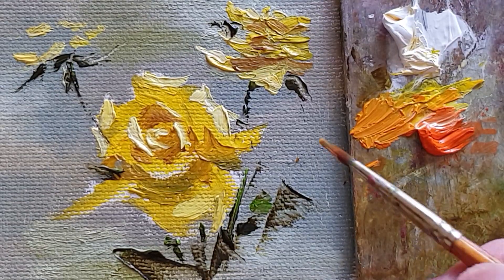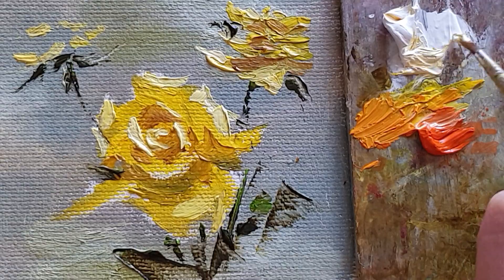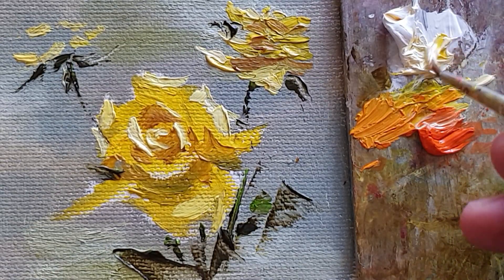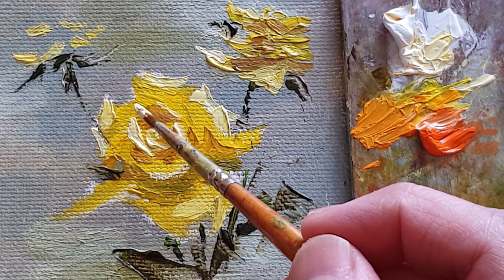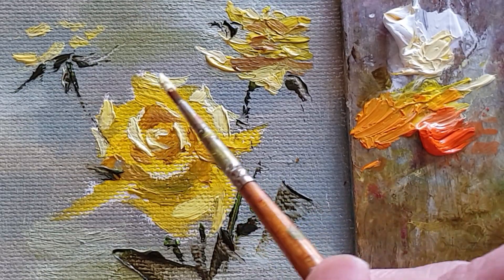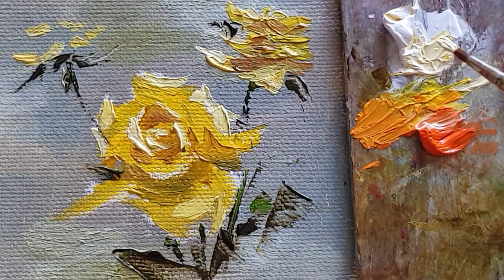Hey everyone, welcome back to my channel. Through this painting, I'm going to add a little more detail — but not too much, just a little. I will show you especially the highlights of the petal and the edges between the backgrounds.